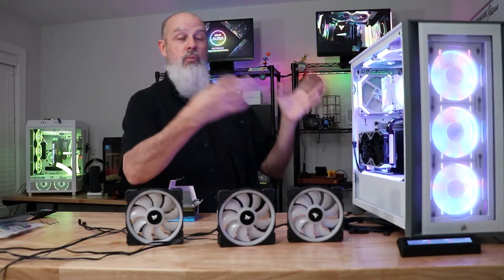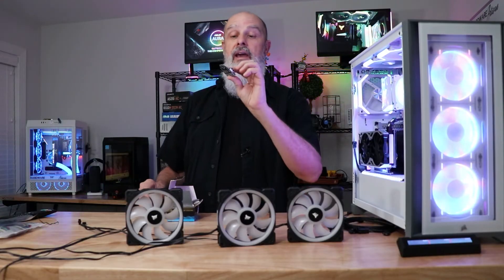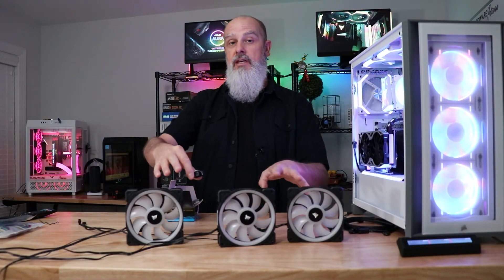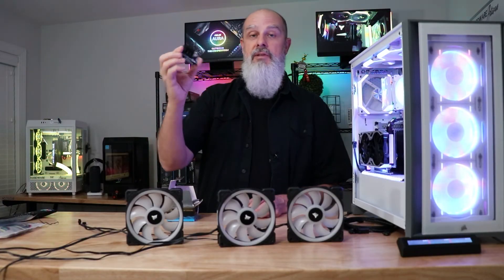The control of the RGB will be up to whatever software you're using. After playing with this a little bit, this might be one of the best little cool things I've looked at recently — if you're interested in using Corsair fans in a non-Corsair environment, I would highly recommend taking a look at these.